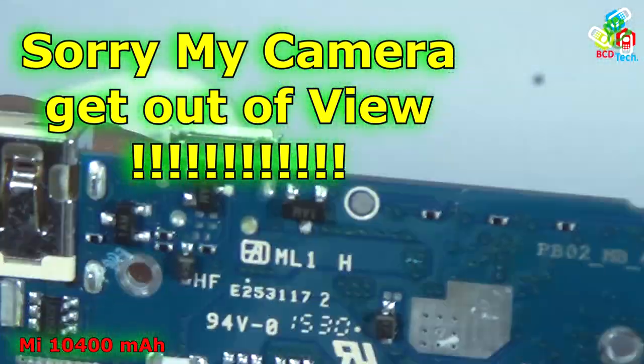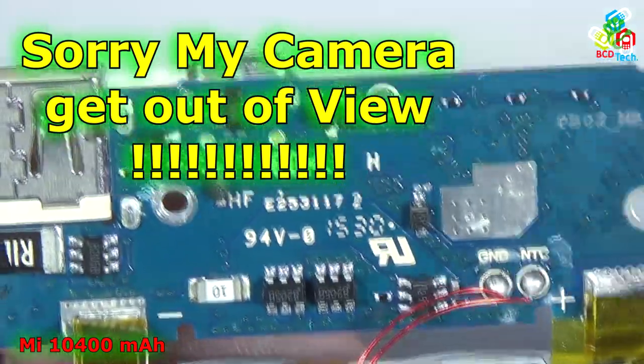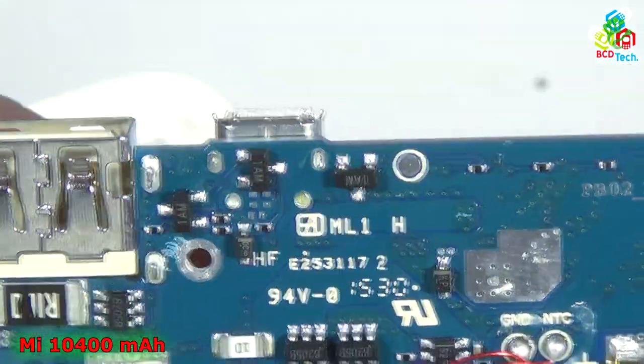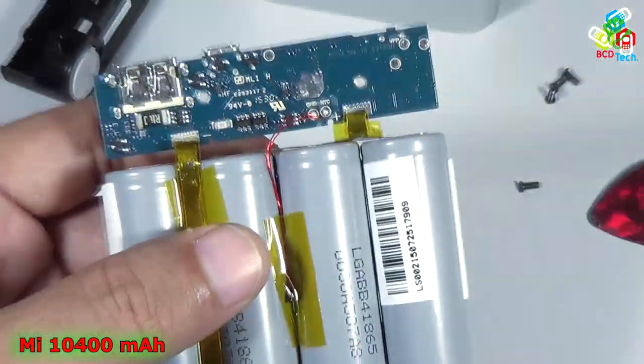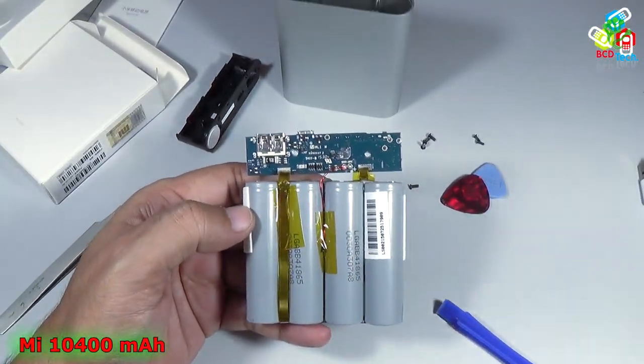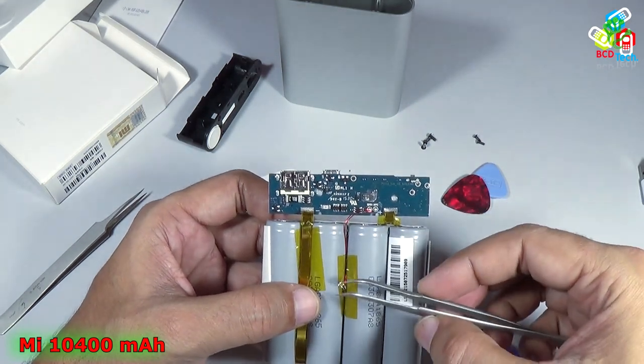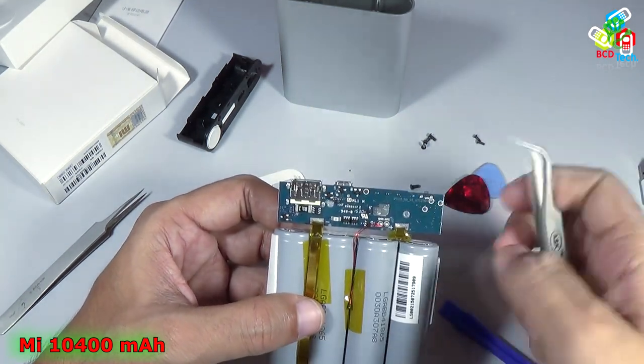You can see that this power bank comes with a very nicely built PCB. If you see the layout, it looks like this: there are four batteries, a thermocouple attached to them, and a PCB board.